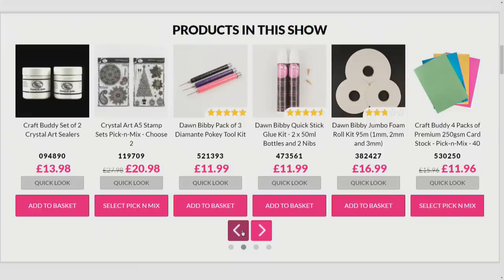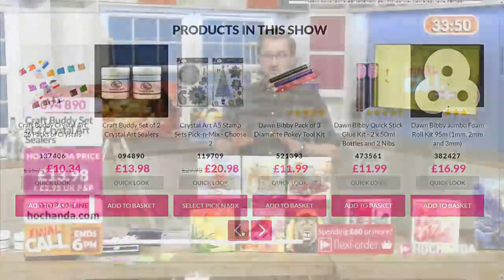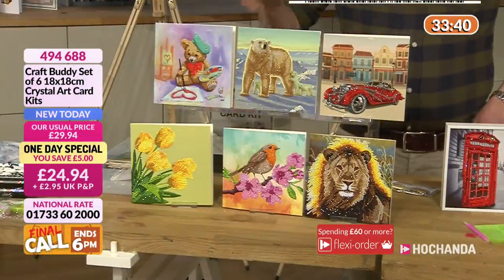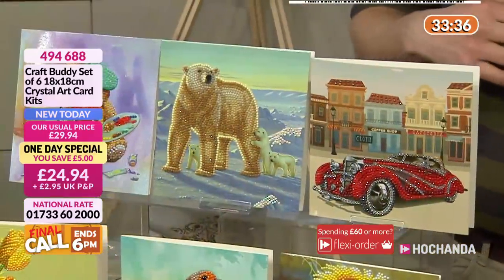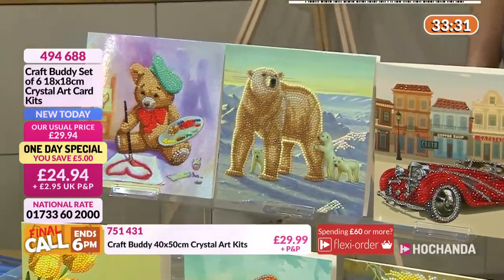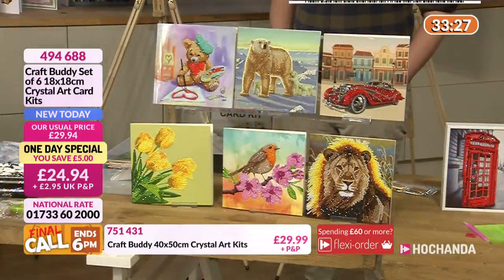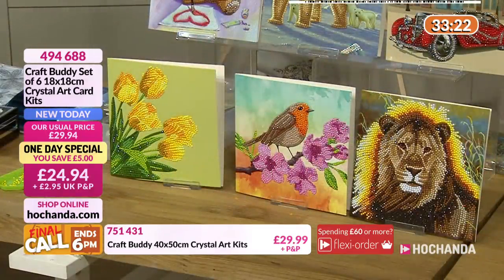Let's have a look at this one-day special. You've got six designs here, all bundled together. You're basically getting six kits for the price of five, so it's a good time to get it. You've got something in here for girls, for guys - we've got the classic car enthusiast, someone who loves nature, still life with the flower design, the resting lion which is just beautiful. For £24.94, it's a good time to try it.